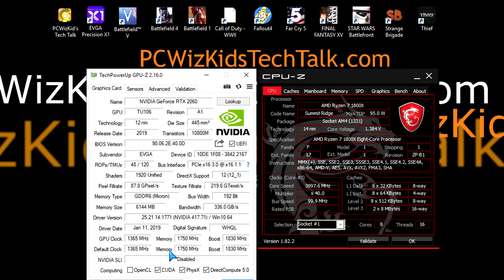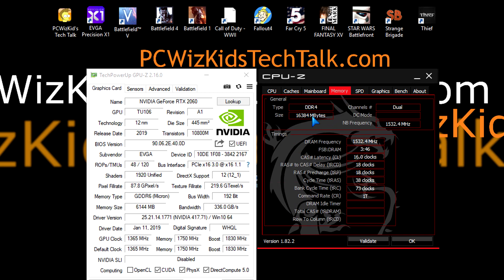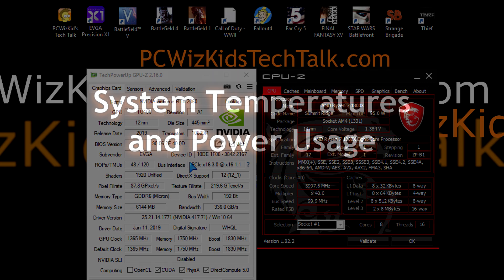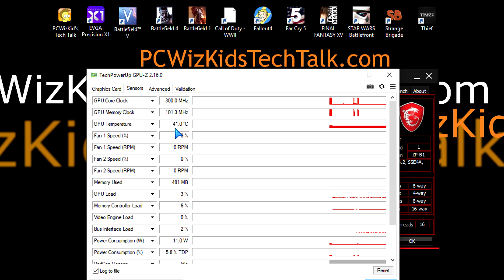This is not really an entry-level card — it's more of the higher end of the realm when you compare it to other past generations. I'm running this on a Ryzen 7 1800X at 4 GHz with 16 gigs of memory. I've been upgrading the drivers with new games coming out and trying to get DXR enabled, so bear with me — you're going to see different results as I keep downloading and updating the latest NVIDIA drivers.